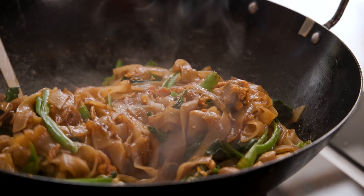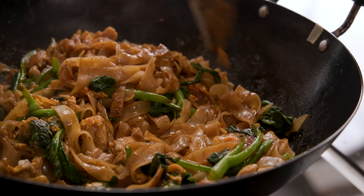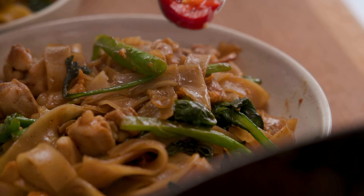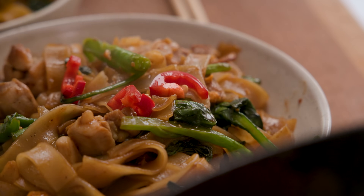In about 20 minutes you can get this delicious rich noodle stir fry on the table and I guarantee the family are going to devour it. Hi, I'm Nikki, welcome back to our kitchen where we show you how to make delicious family-friendly recipes.